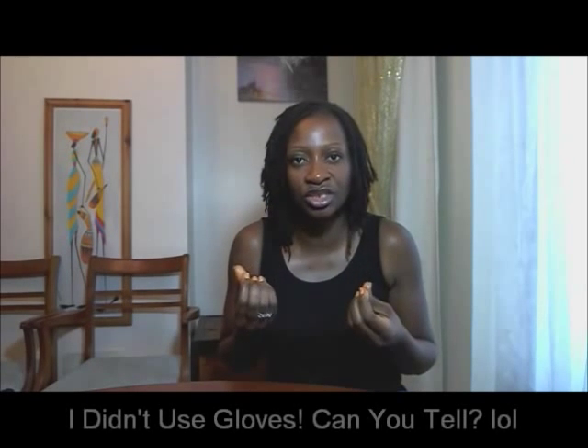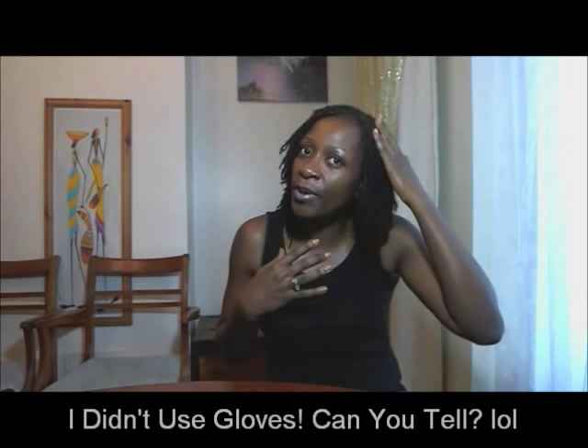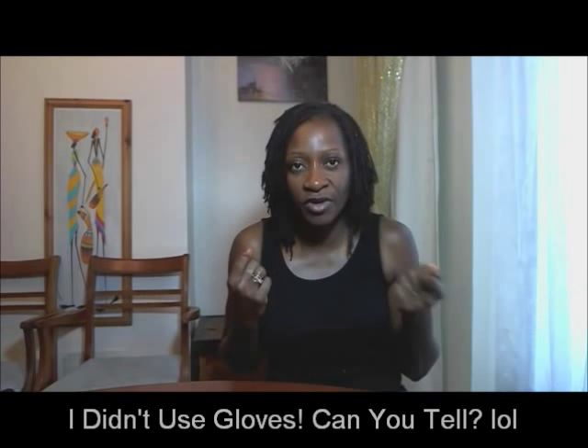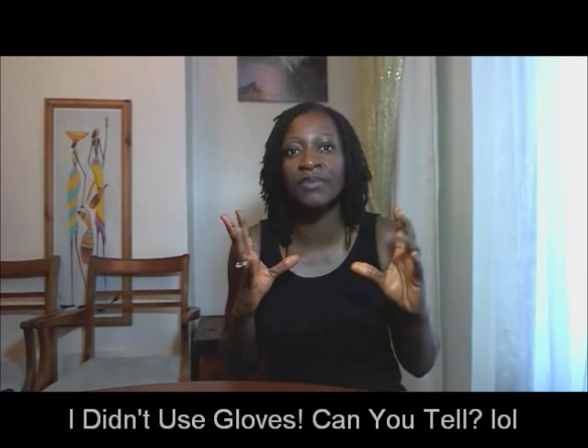I applied the henna starting from the root to the tip. When I apply henna it's to give my hair gloss and also to cover my grays temporarily - within two weeks my grays will start showing again. It's just to give my hair a bit of gloss and it feels nicely conditioned. I put it through to the ends of my strands and then cling-filmed it.